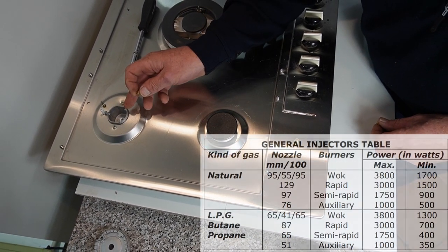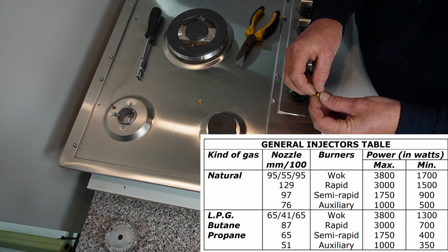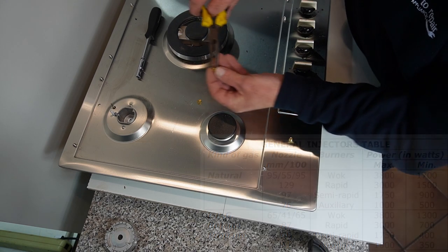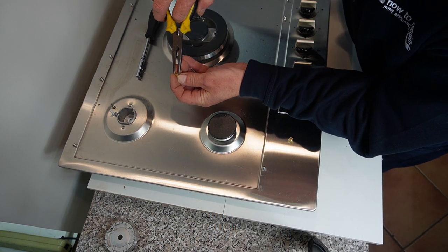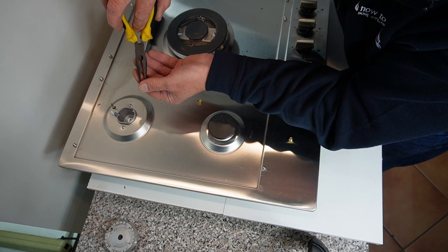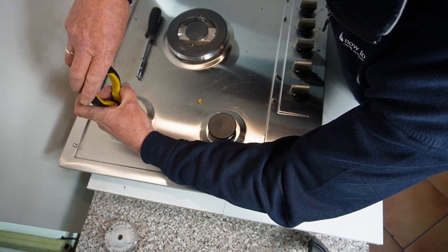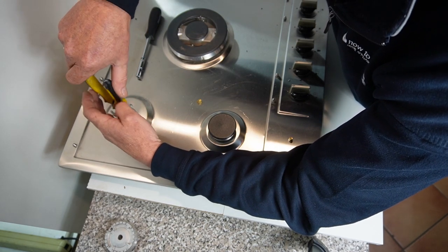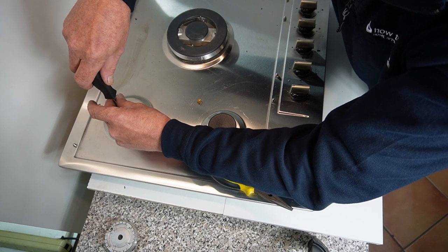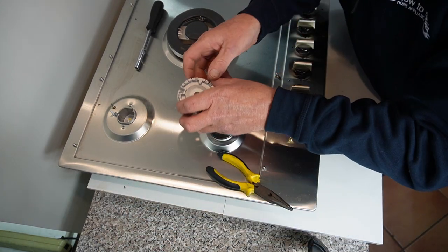Undo the jet again — I wouldn't be able to get my fingers down in there — and lift the old jet out. The natural gas jet on this medium-sized burner is a 0.97 and we'll be replacing this with a 0.65 as according to the manufacturer. Drop this down making sure not to cross-thread it, then take it up hand tight and just a nip, then reassemble the burner head.